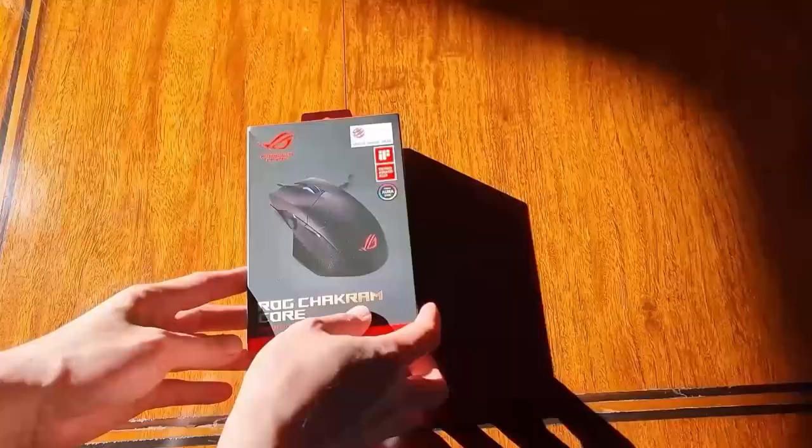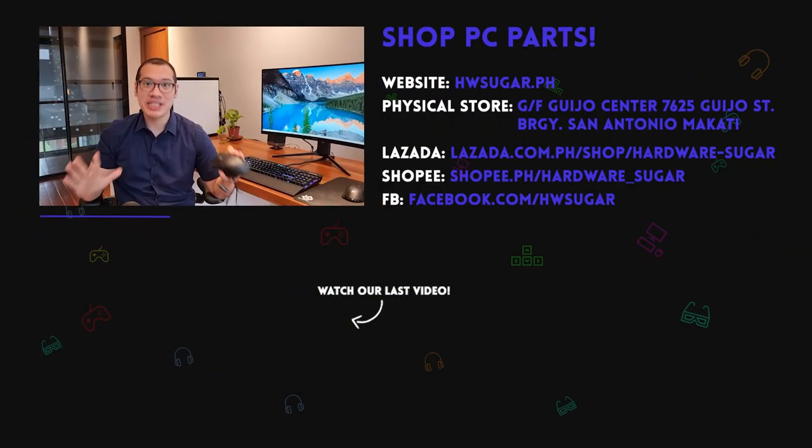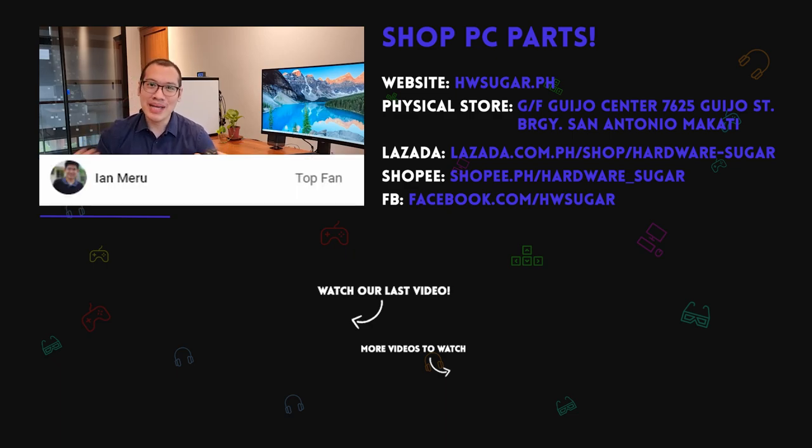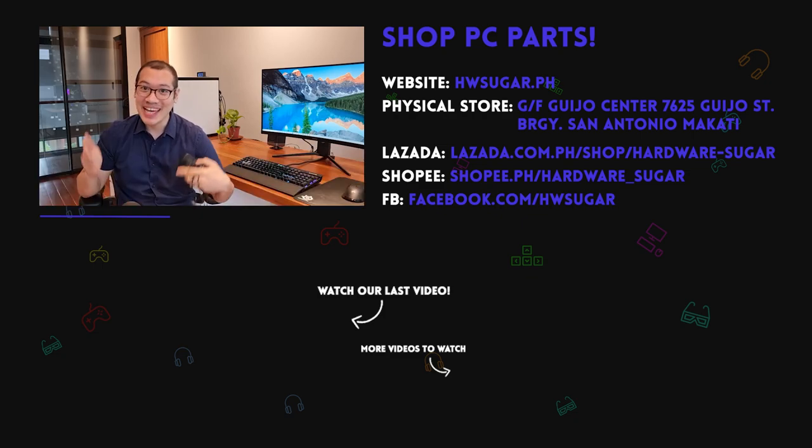If you like this video, please consider subscribing to Hardware Sugar where we do videos other than laundry. Wherever you are in the world, stay safe. A special shout out to our top fans who helped pay for this new teleprompter: Liam Magnaie, Ian Meru, Richard Ronquinko, ITX Addict, John Rubinochia, and Christian Aspinosa. Thanks a lot guys — this is going to make producing content a lot faster. Stay safe everyone.